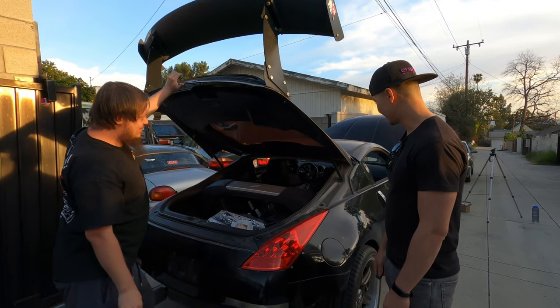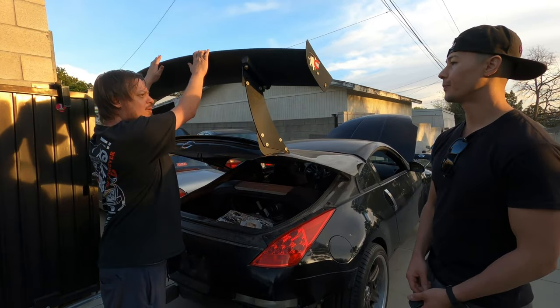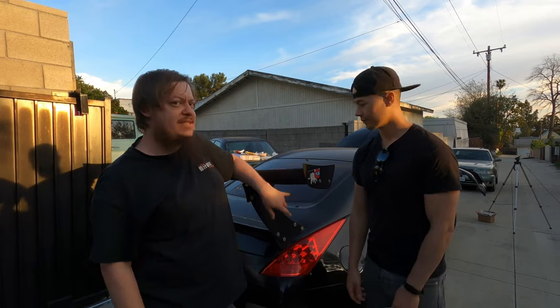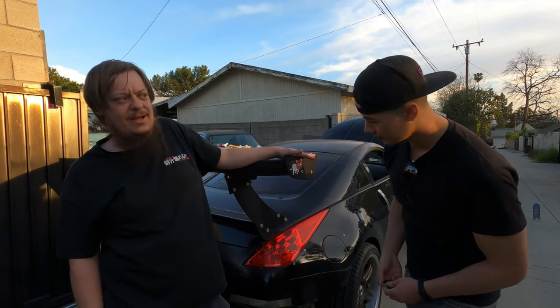So for 70 bucks, that's definitely worth it. Did you look up the OEM ones? The OEM ones are like 50 or 60, and these are supposed to be stiffer springs — they're thicker springs. They do a side-by-side comparison on the site, and they look like they're twice as stiff. That pop is nice, especially if you have a big wing.